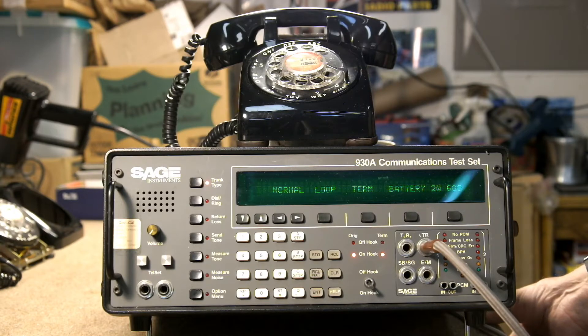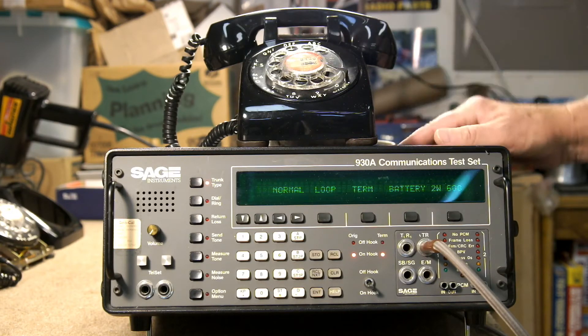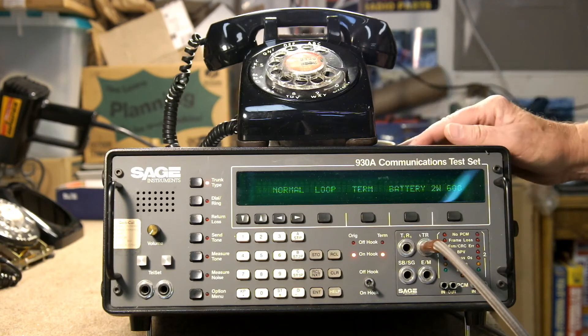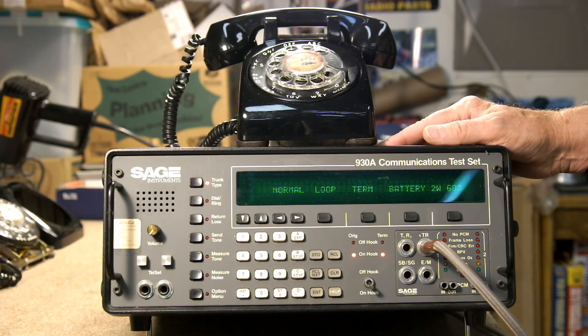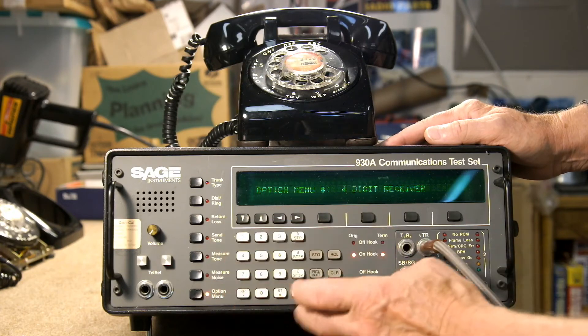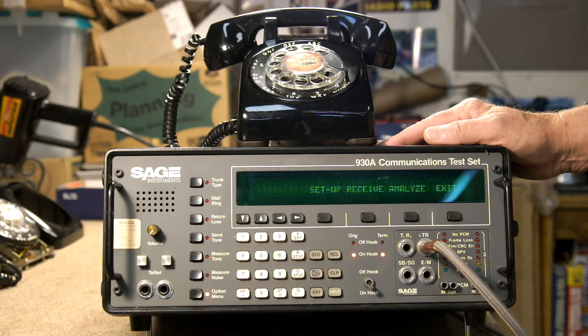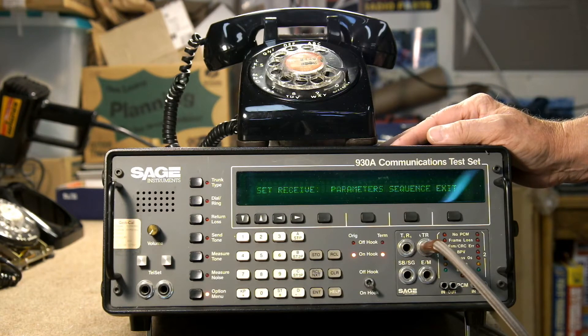Next we'll check out the digit receiver and see how we can capture the numbers that are dialed and then analyze them. I've got this phone propped up here on top so you can see the display as well as the phone. The first thing we have to do now that we have our trunk type set up is select the add-on Option 1, which we do by pressing the option menu, and then we select 4 and enter — which is kind of weird to get Option 1, but that's the way it works. You'll find that it's pretty handy to have a copy of the operator's manual, or at least have some written notes to follow, because it takes a little while to learn the sequence.